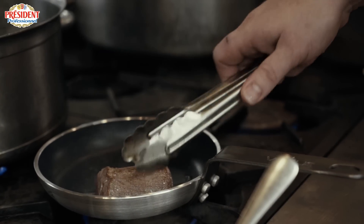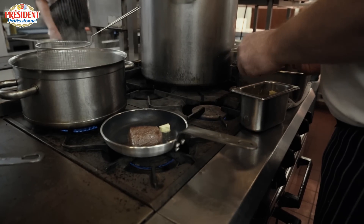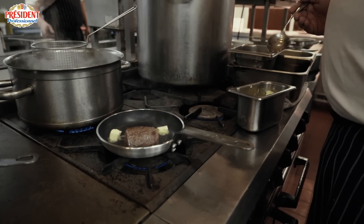The downside is you don't get any caramelisation, so we need to make sure that that piece of beef has that roasted flavour. Butter is by far and above the best way to give it that roasted flavour.